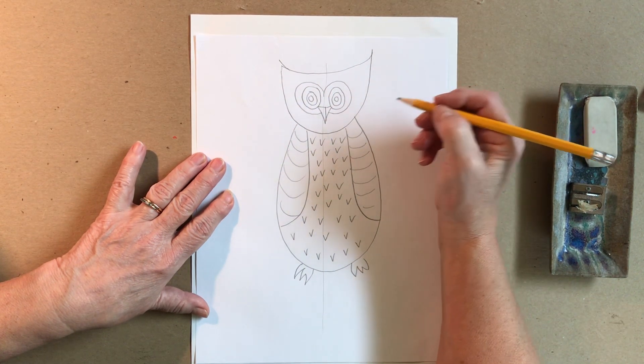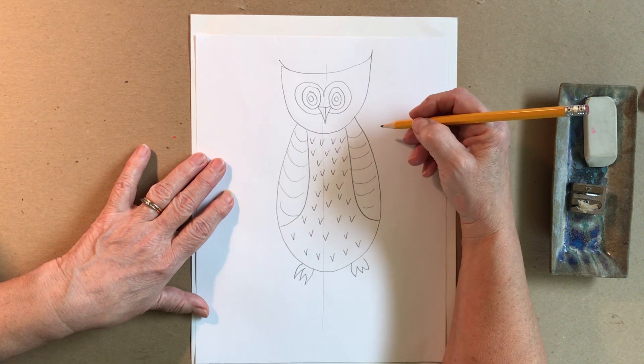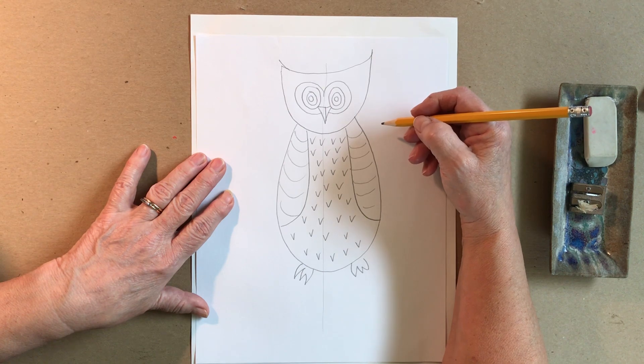That looks cute — I think I really like it! So now you're done with lesson number one. Please save your drawing for lesson number two. I hope you enjoyed it. Goodbye!